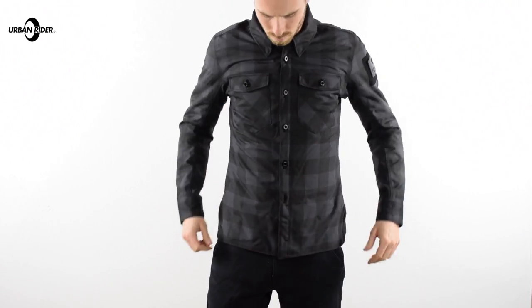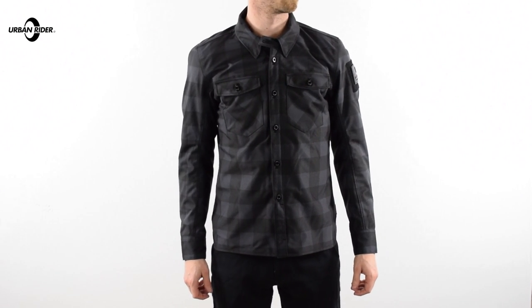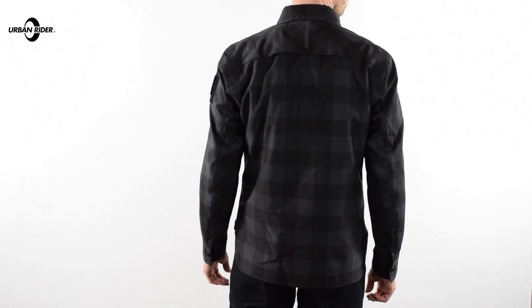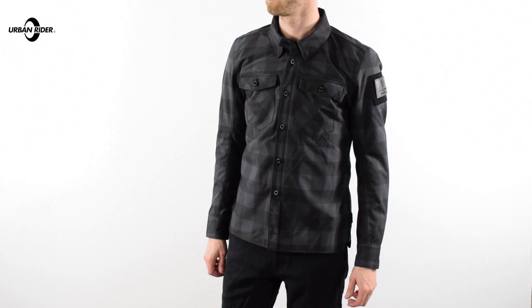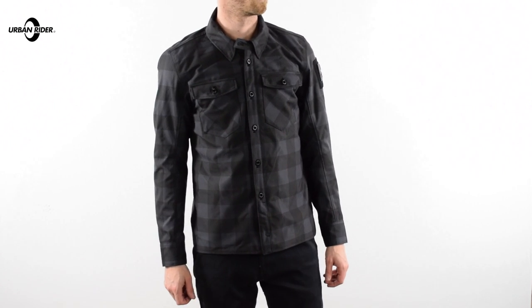It's a great combination and a complement to a jacket that's designed very much to look understated and not much like a motorcycle jacket at all, and that armour really helps achieve that goal. The fit is great as well — this is a medium, I have a 39-inch chest, and they've done the tailoring and sizing spot on. Look at the size guides on the product page at urbanrider.co.uk, but it's pretty straightforward for the most part with Revit.